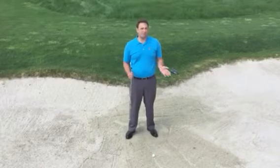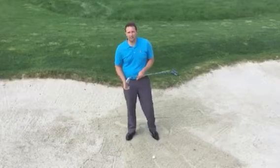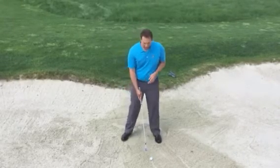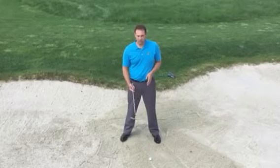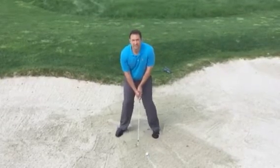What you're going to do is basically play it like a greenside bunker shot, but instead of a sand wedge we're going to use a 9-iron or 8-iron. You're going to place the ball in front of your stance a little bit, open up your 9-iron or 8-iron, and just take a big swing and kind of splash the sand out.